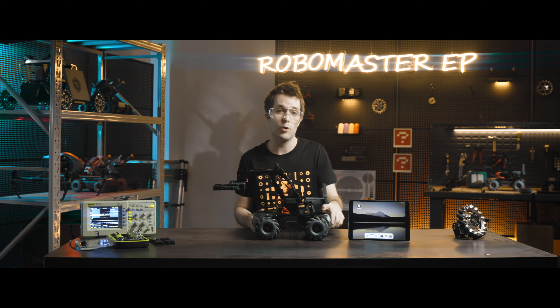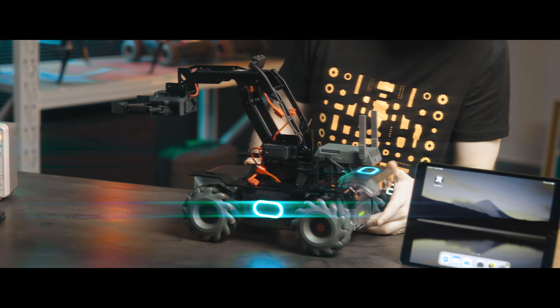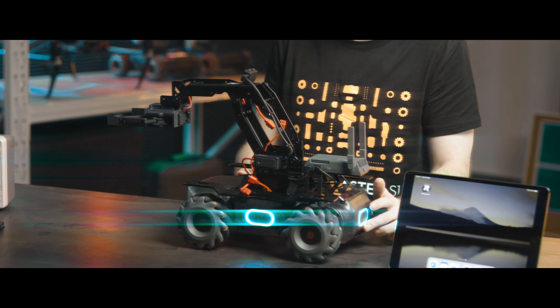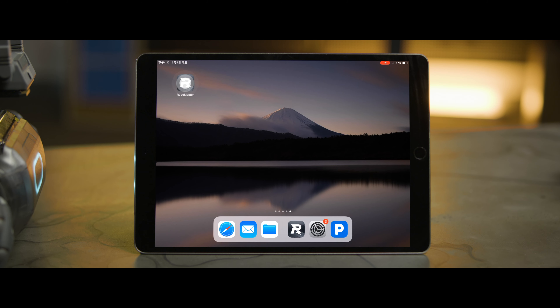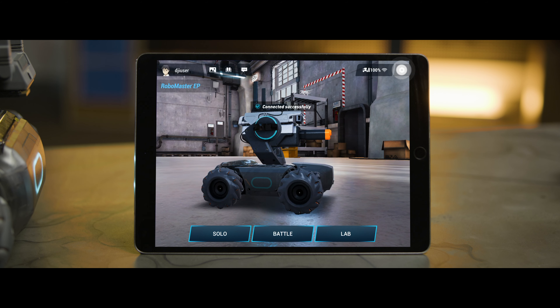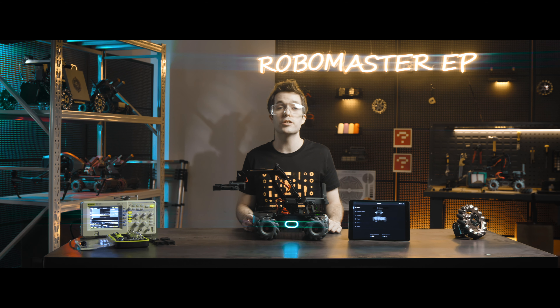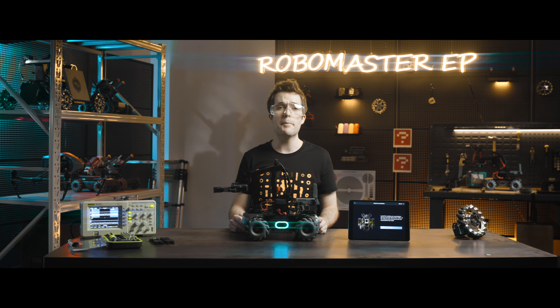You'll first need to turn on the robot. Open the RoboMaster app and connect it to the robot. Go to Settings, then Extension Module, Robotic Arm, and Install. Ensure the cables of the Robotic Arm's two servos are not connected to the robot.